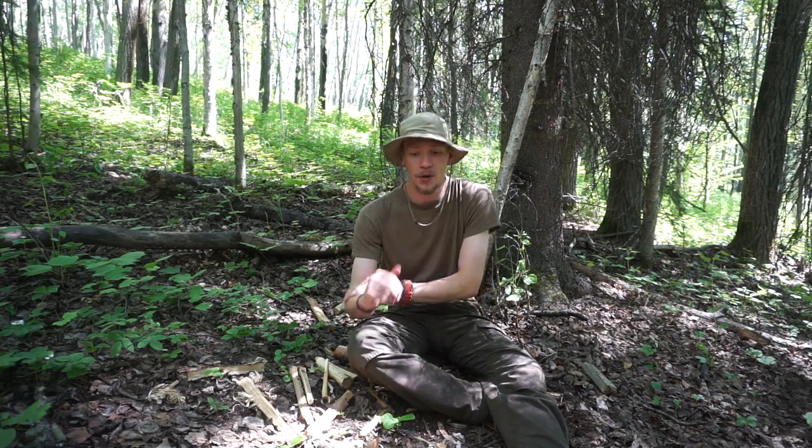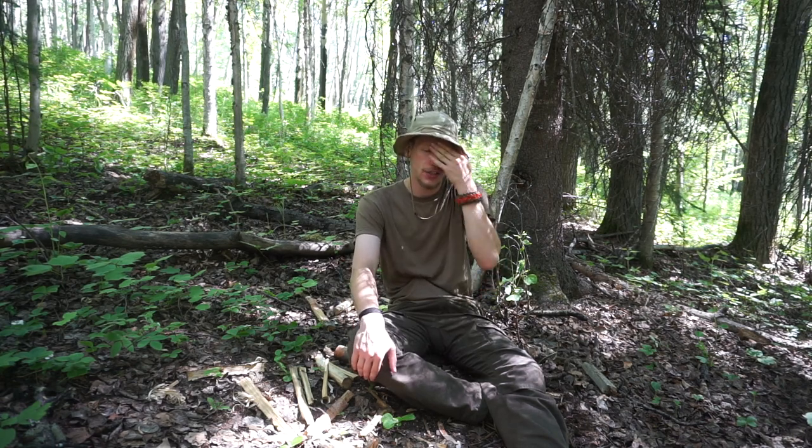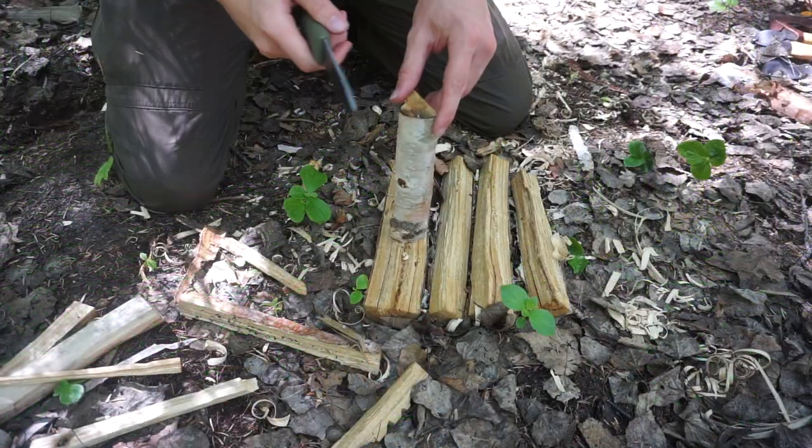In a video I made not long ago, I talked about things I look for in a knife and what a bushcraft knife should be able to do. In this video I'm going to be talking about batoning specifically. Even if you don't fully subscribe to batoning as a whole, here's why I think it's a good idea to practice it and at least hold it in your back pocket as a skill in case you need it.